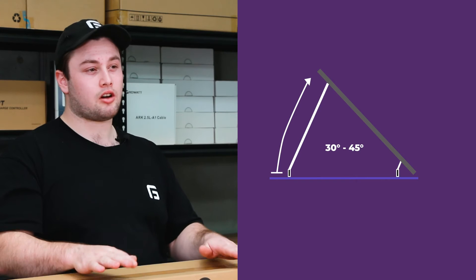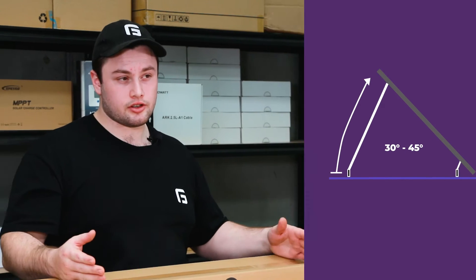This is your winter-optimized tilt. You want to do this because in winter you get the least amount of resource, so you want to really maximize it. In summer, you have more than you need anyway.